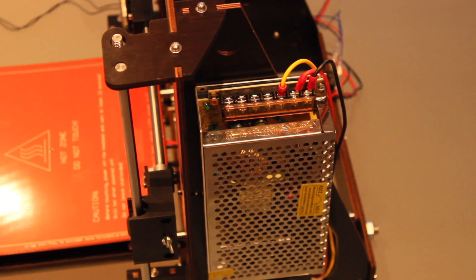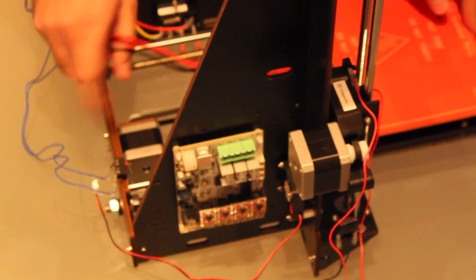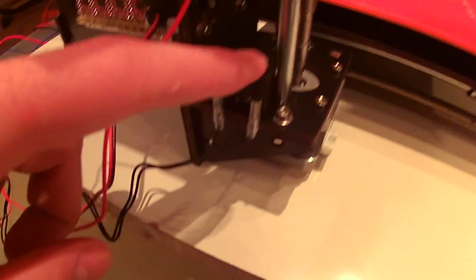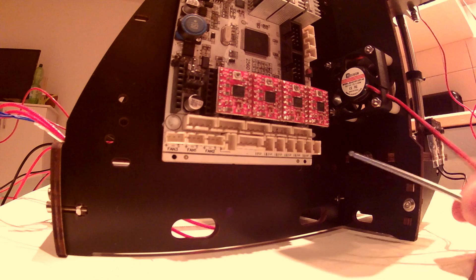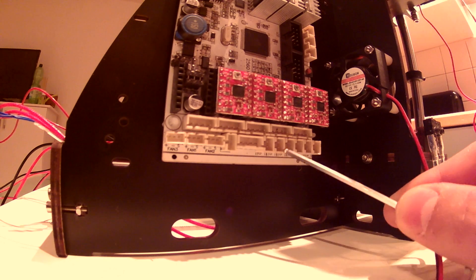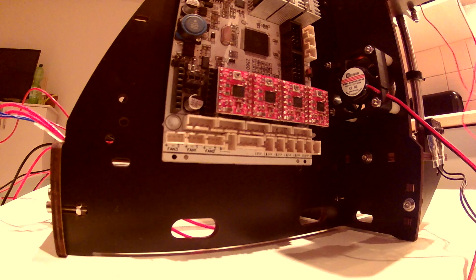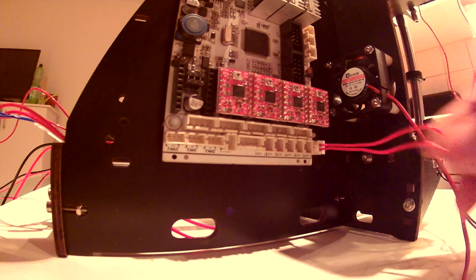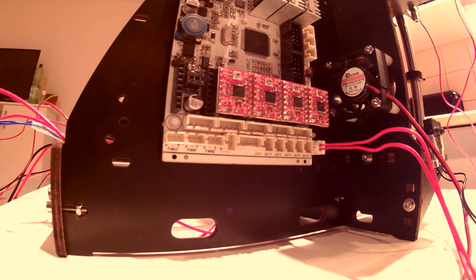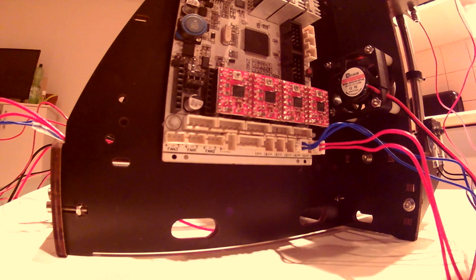The next we are going to apply are the different end stops. We have one here for the Y axis, the other one here for the X axis, and the other one at the bottom for the Z axis. The order of the connectors is X end stop, Y end stop and Z end stop. We are going to start with the red one, which is the X sensor — plug it here. The next is the blue one, connect it to the third pin. And finally the Z end stop goes here.